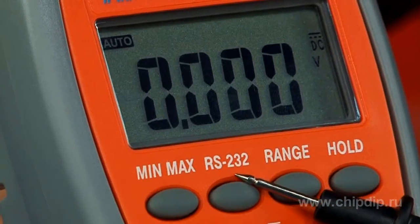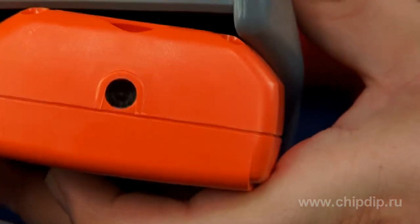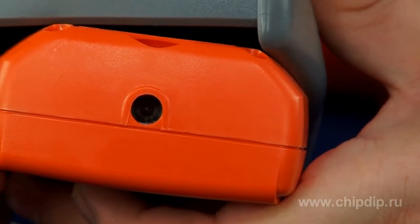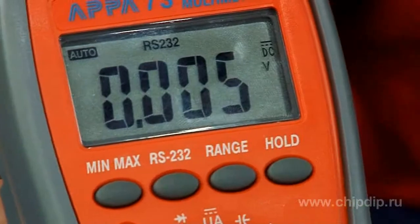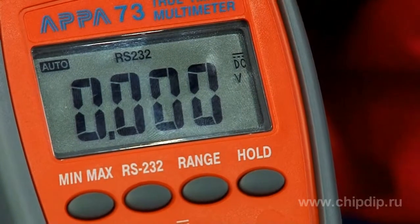An important feature of this device is its RS-232 interface with optical isolation, used to transfer data to the computer. You can activate the feature using the RS-232 button. This will automatically deactivate the power saving mode, set as a default for automatic shutdown of the device after 10 minutes of inactivity. Note that this mode can be deactivated if you need to perform more measurements.